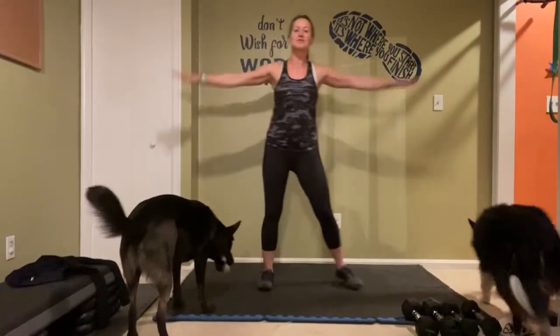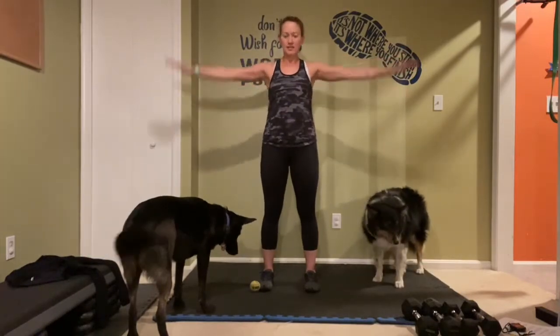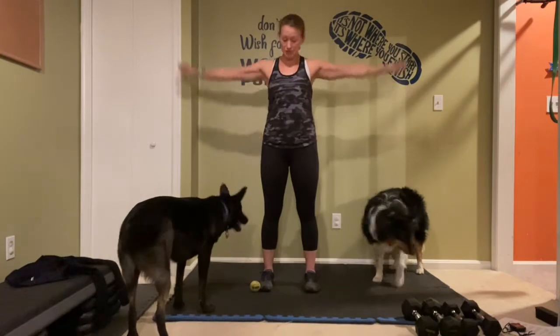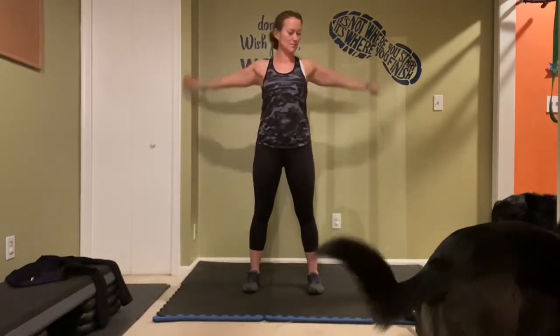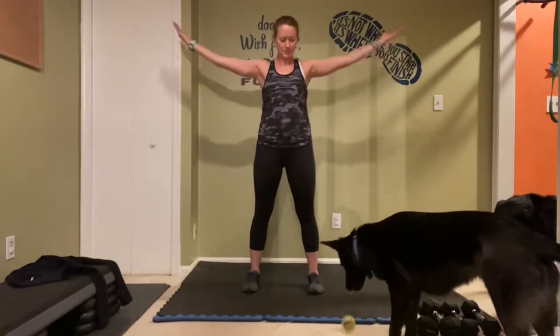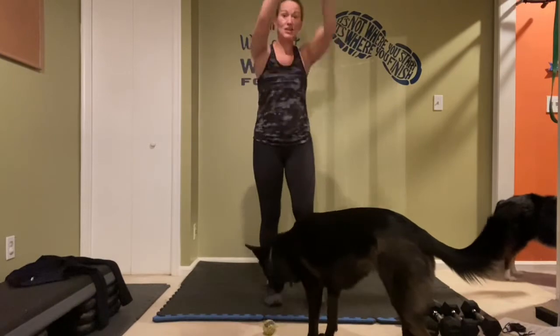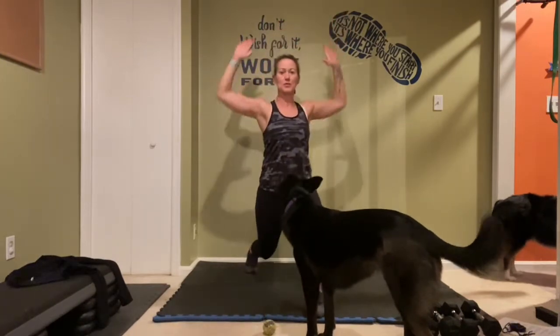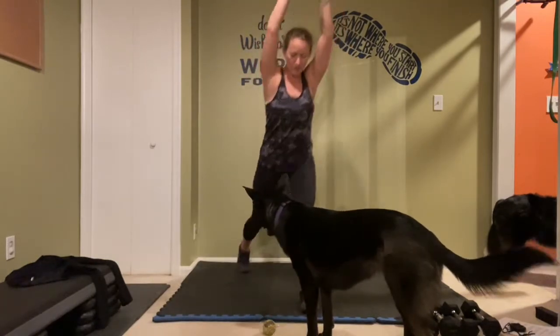All right, we are ready to go! Let's warm it up — bigger arm circles, palms facing down. Take those palms up, take it back. We're getting out, giving that back line — arms are up and that chest opener is going to pull those arms back, reach them together.